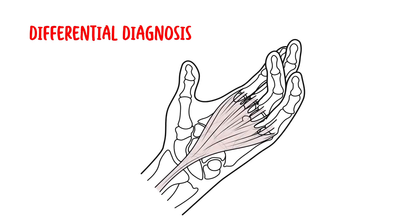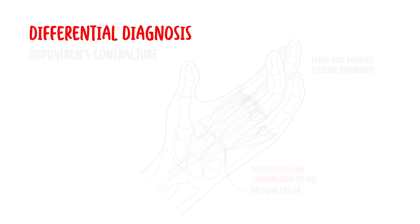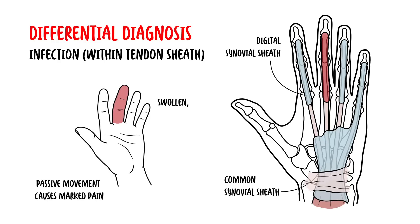Differential diagnosis of trigger finger includes Dupuytren's contracture, where you get thickening and contraction of the palmar fascia, causing a fixed and painless flexion deformity that cannot be passively corrected. Infection within the tendon sheaths, usually preceded by trauma, can also cause painful, swollen, erythematous digits.